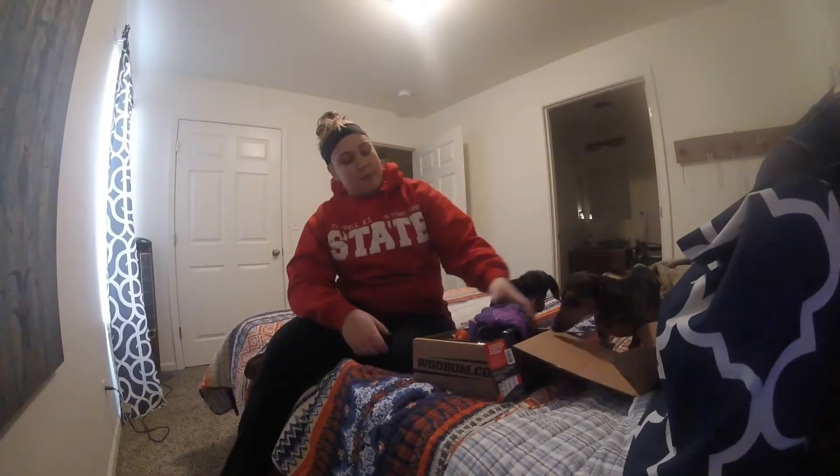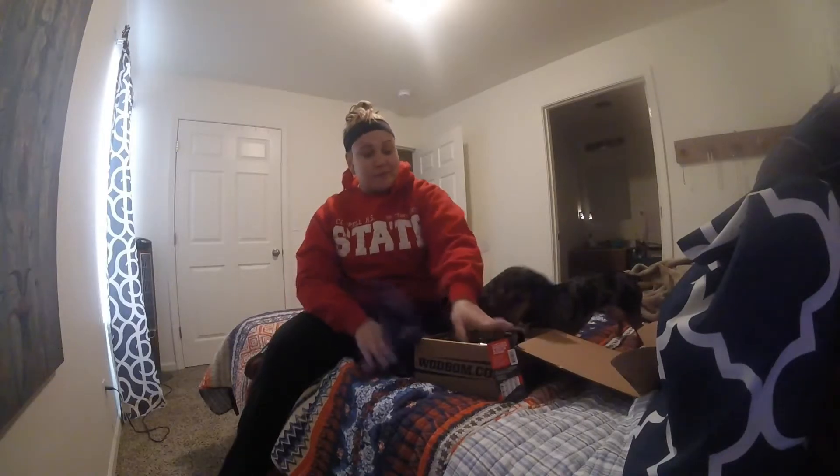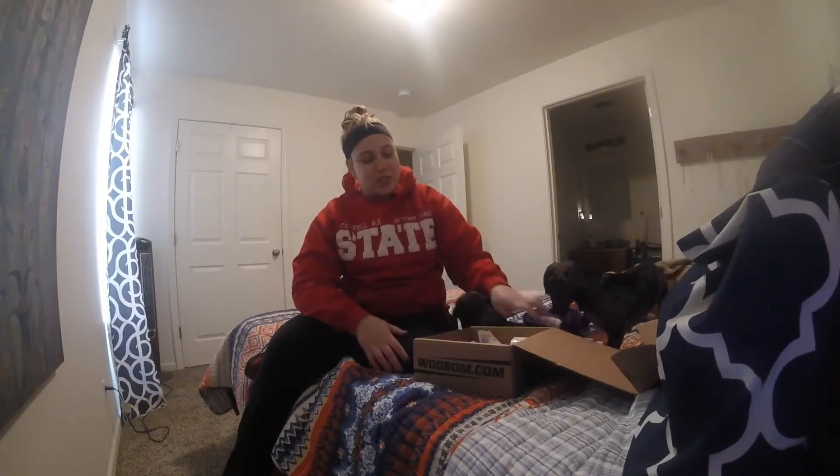My WOD Box review — my second one, I believe. When I say this box is amazing, it's amazing. I just looked at it because I just got it, opened it, and I'm about to go work out in about 20 minutes.